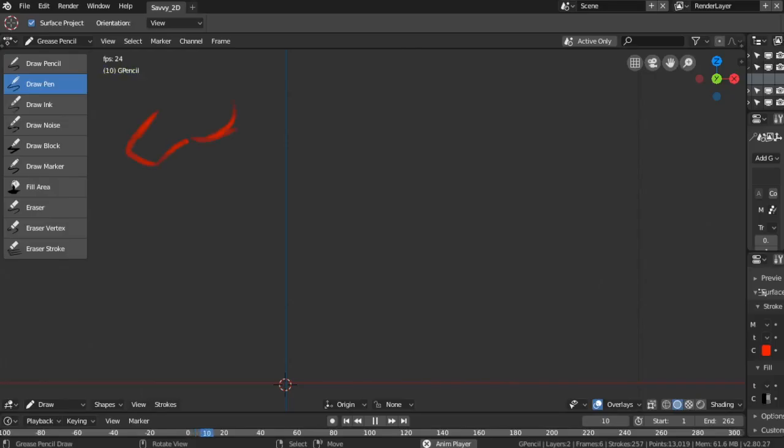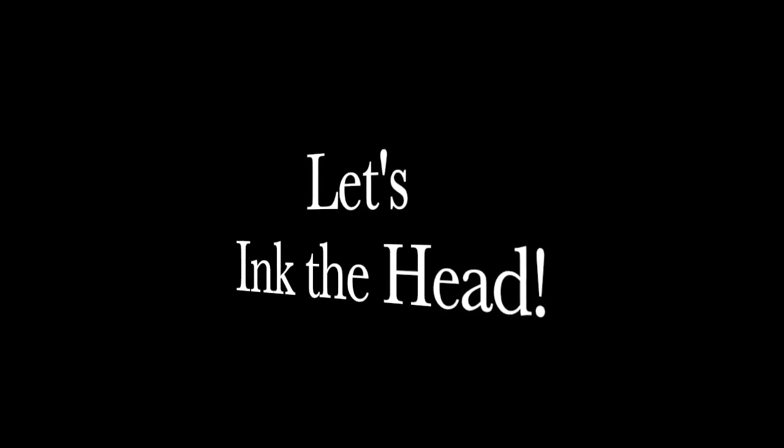Let's sketch our cartoon horse. Let's ink the head.